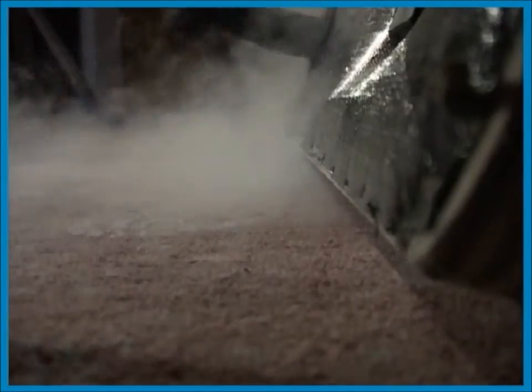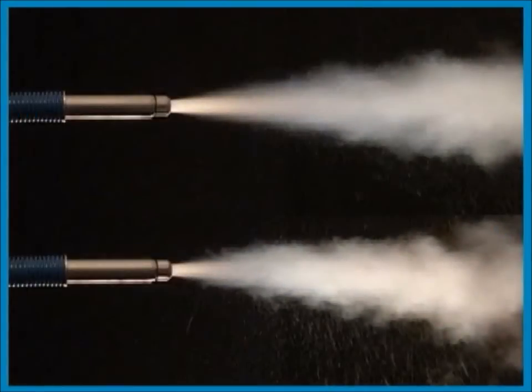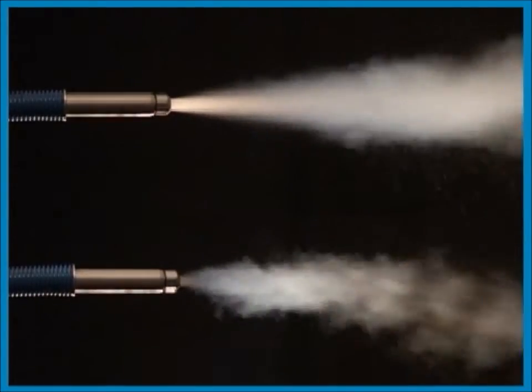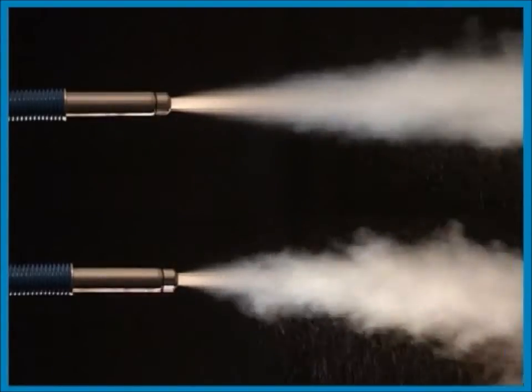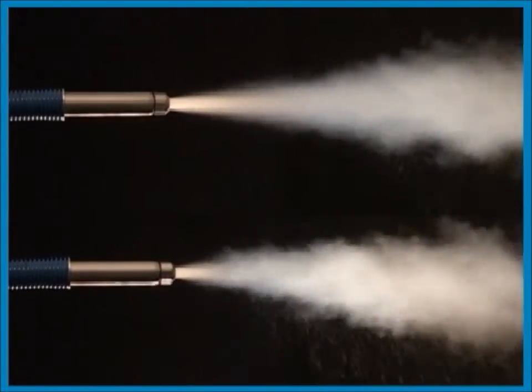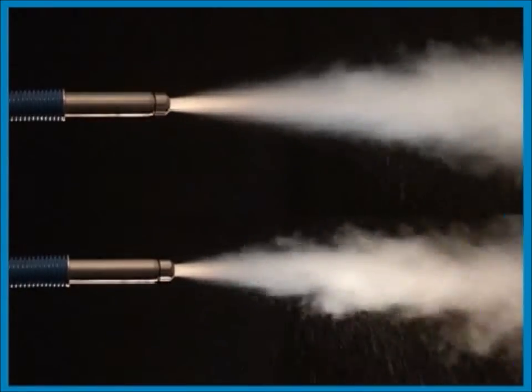The nozzle can be bent in any direction wanted, up to a 90 degree angle. This gives good access to different places where the pests hide. In this sequence two snow streams are shown: one full speed and one with reduced speed. Even though the cooling effect may be reduced, a lower speed may sometimes be warranted. If you're concerned about blowing insects or dust away, use a lower speed.